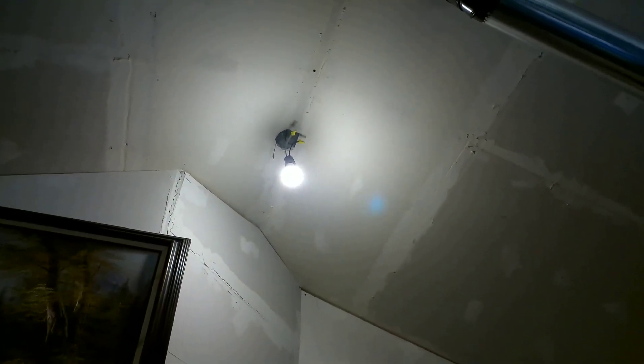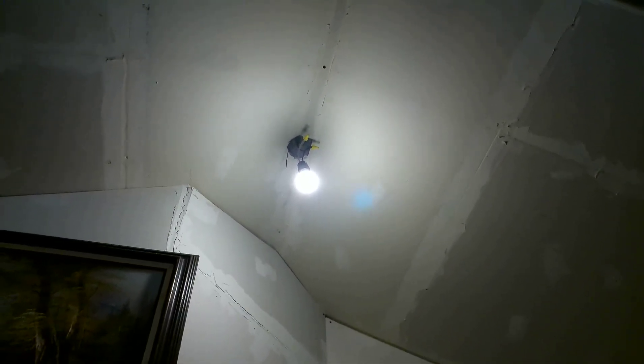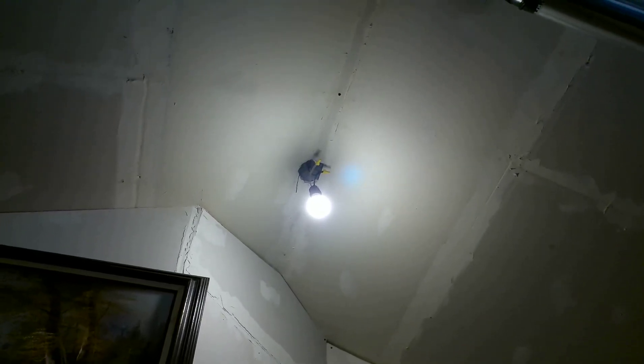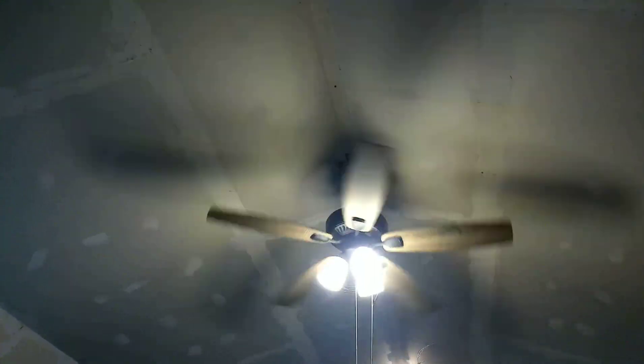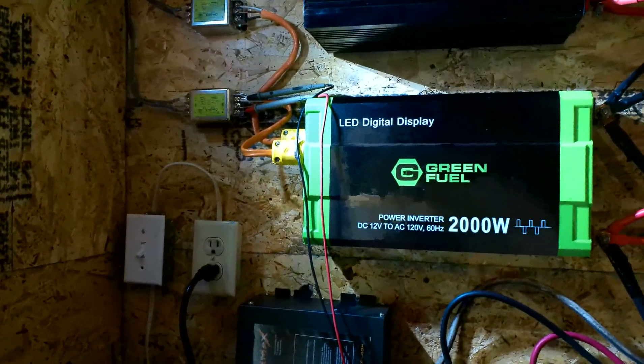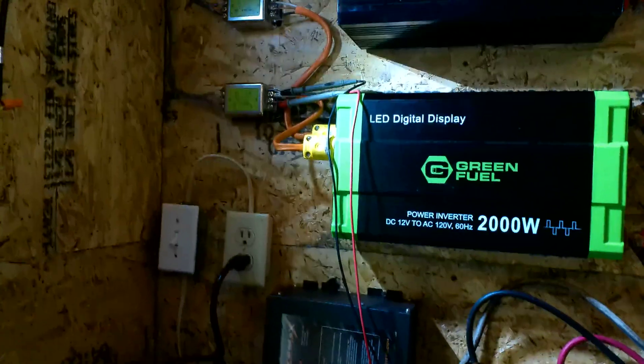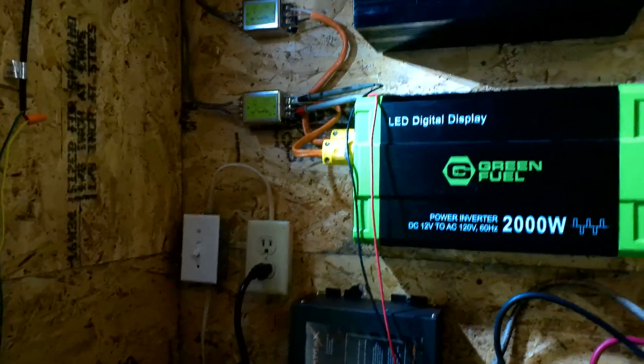With the modified sine wave, this light here used to pulse so much — it was super annoying, like it was going to give you epilepsy or something. It's pulsing a little bit still, and I think the camera is picking it up, but nowhere near like what it was before. I can still hear some hum off of the more sensitive electronics like my TV, and the most hum I can still hear is from the PlayStation 3 the kids play on.